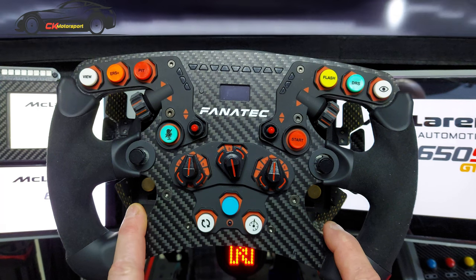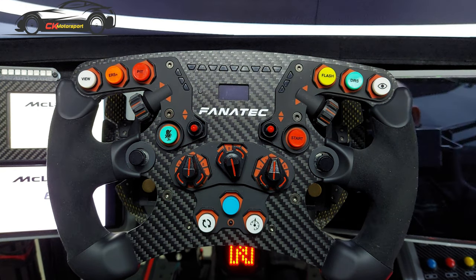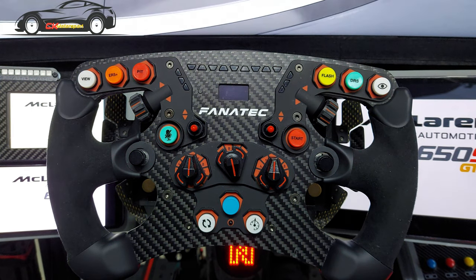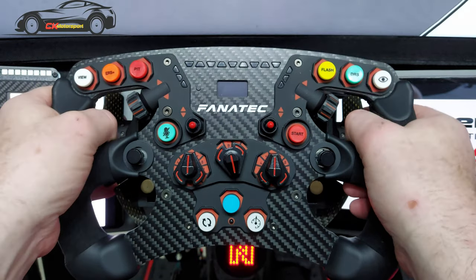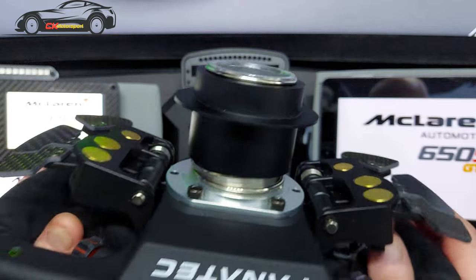One other thing — I've finally done a mod to my rig. I've got pedal adjusters under my pedals now, because no matter what rig I've had, there's always been something not quite right — either my legs or my arms. With these adjusters I can move the pedals relative to the seat and get the position perfect. I did that this morning.